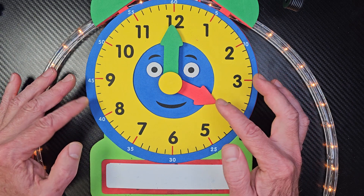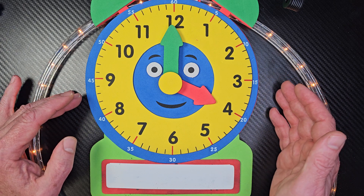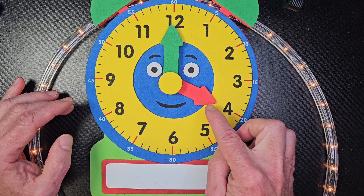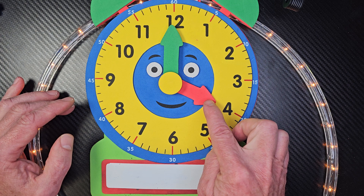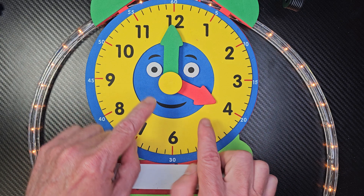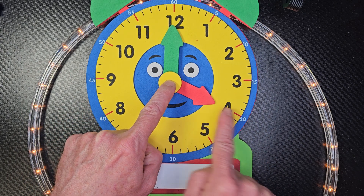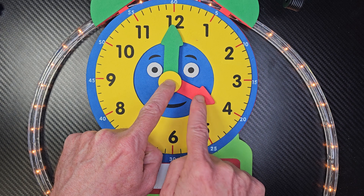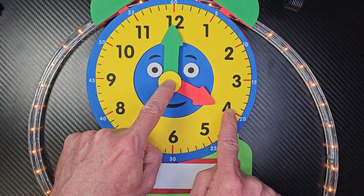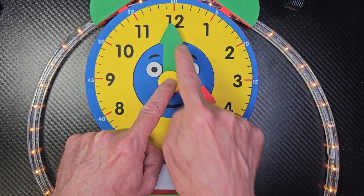Now, when I was growing up, my mom always taught me to have ladies go first when they go through the door. And so when we learned to tell time, we're going to say the lady is going to go first. Do you see right now, what is the lady hand pointing at? Four. So right now this is at four o'clock, because this hand is pointing all the way to the top.